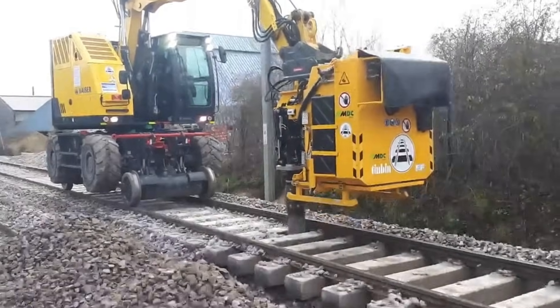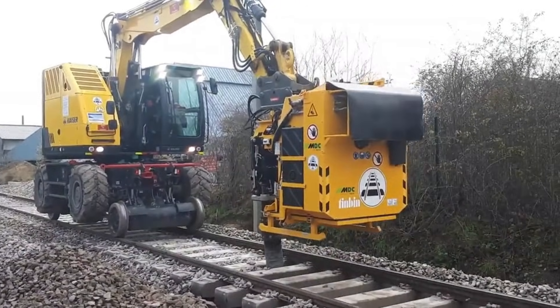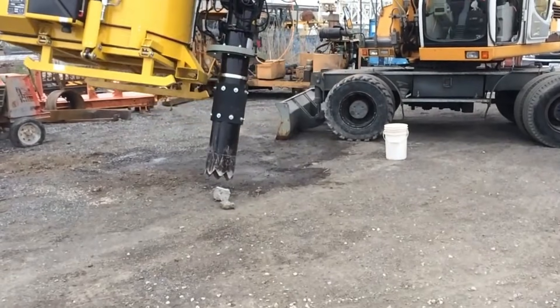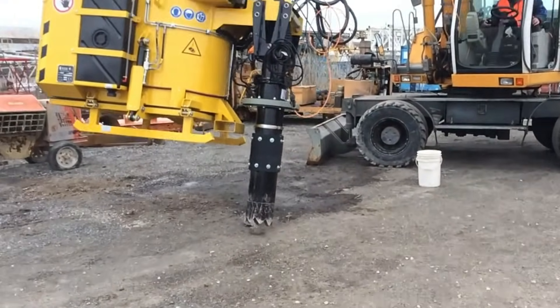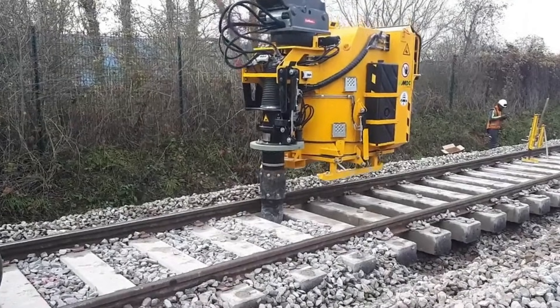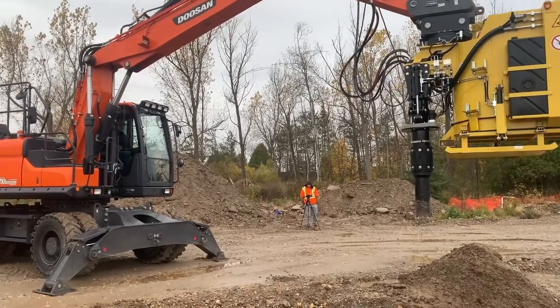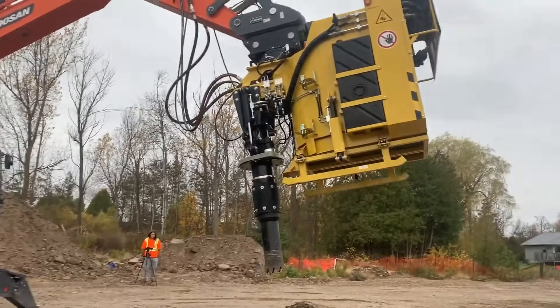Unlike wet vacuum systems, it avoids slurry, heavy wastewater, and permits — while offering precise, quiet, and efficient excavation. Ideal for municipalities, rail maintenance, landscaping, and utility repair, the TC2 provides a faster, cleaner, and less disruptive way to handle tough excavation tasks.